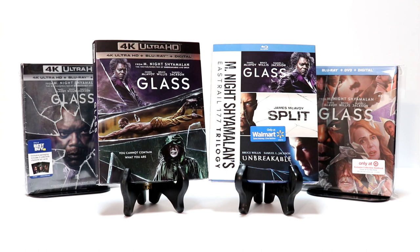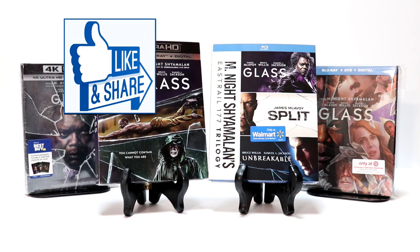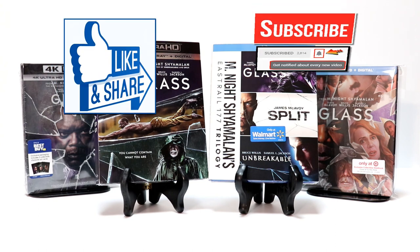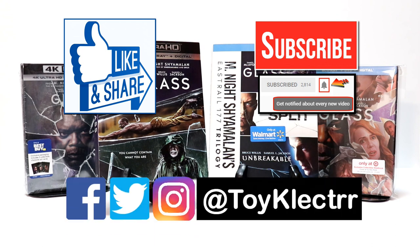Let me know which of these you were able to pick up and which ones are your favorite. If you like what you saw here today, please give it a thumbs up and share the video. If you haven't subscribed to my channel, I'd really appreciate it if you would subscribe. I do upload videos once or twice a week, so please remember to hit that notification bell so you can be notified every time I upload a new video. If you haven't found me on my social media accounts, I'm on Facebook, Twitter, and Instagram. We will see you next time.